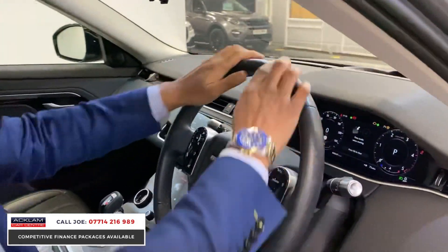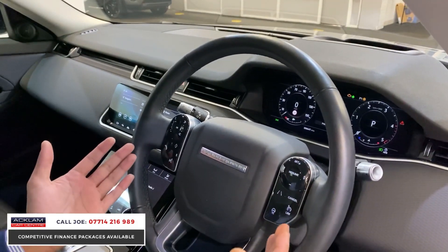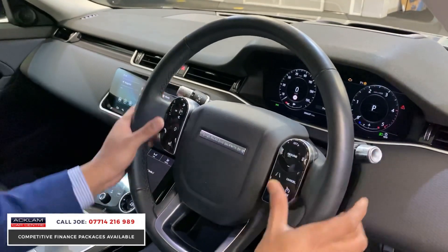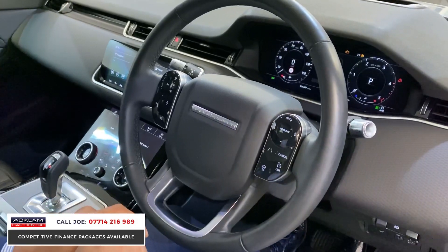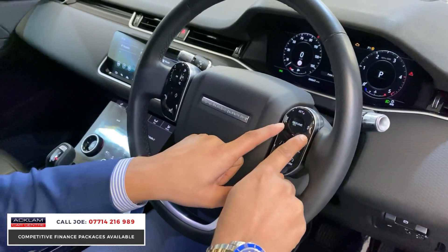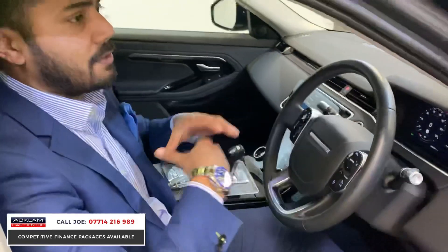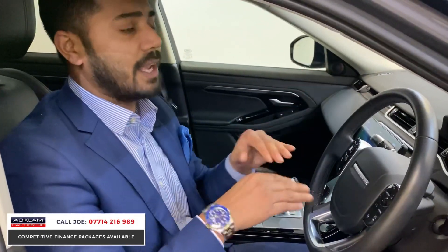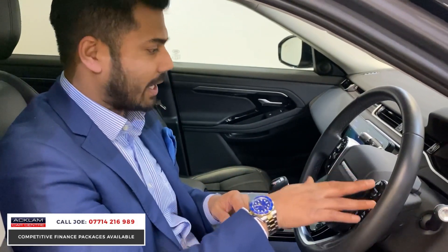Remember, this is a new model car, so the steering wheel — like the Velar and the new shape Range Rover Sport and Vogue — has ceramic finishing to the steering controls, nice glass finishing, very up-to-date and modern. This one's got a heated steering wheel and cruise control with adaptive cruise control. The small and large car icons let you set one, two, or three car lengths in front of you. So if you're doing 70 mph and the car in front slows to a halt, so will this car, and as it speeds up again, so will this — maintaining the same gap throughout. It's a great gadget.